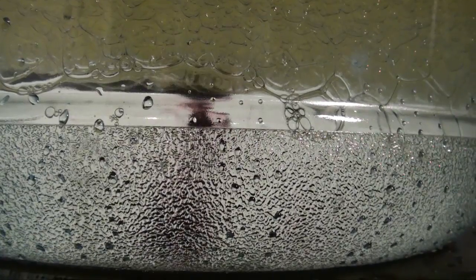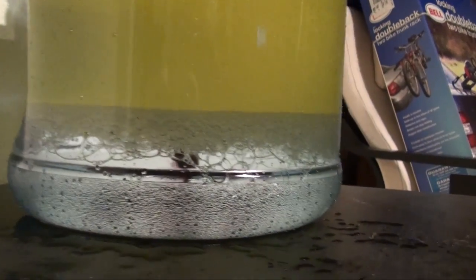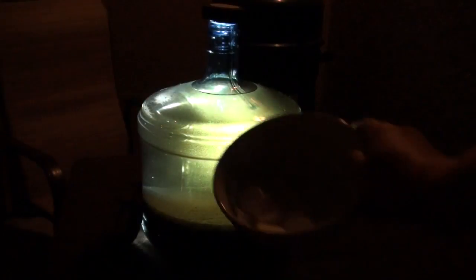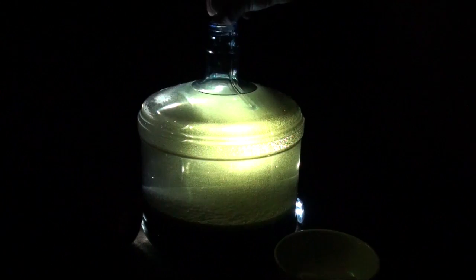Once you've got that done, it should look like an upside-down mug of beer, just like this. When you're ready, take it to a safe area and get some Alka-Seltzer tablets. We've got about 36 here. We're going to drop them all in one by one and see what happens.